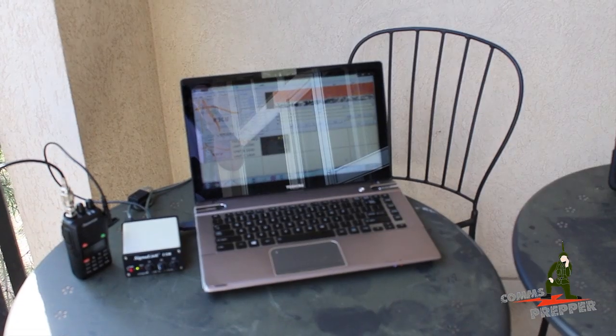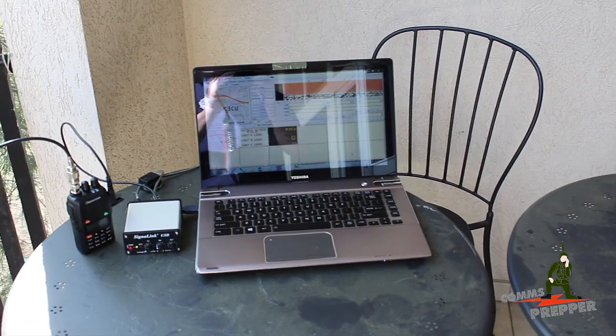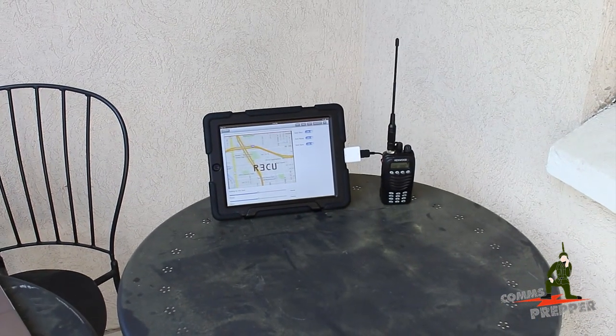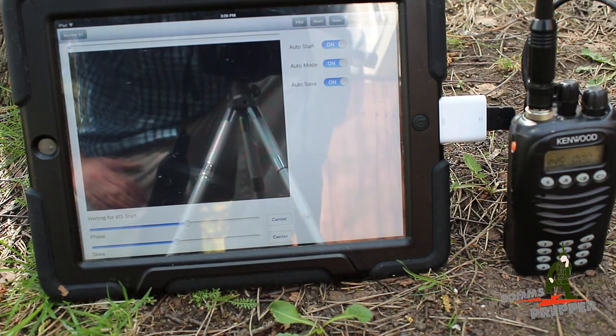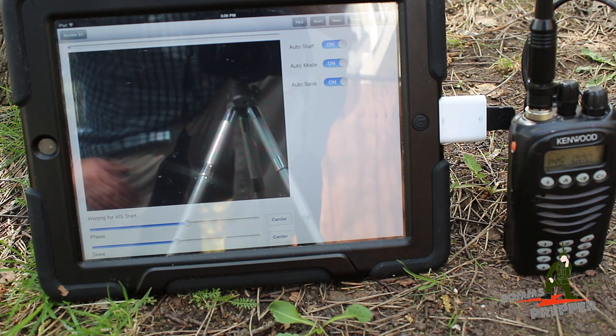I apologize for the clicking you're hearing — that's the focusing motor. I couldn't find my external microphone today; I think it's in the car. The comms prepper helper is actually going to set those images up and transmit them to me, and I'm going to pick those up here with the Kenwood radio on the iPad. We're set up in the field location and we're going to simulate where I sent the request for three different images to a base camp, which will be captured on the iPad and automatically saved for use in other applications.